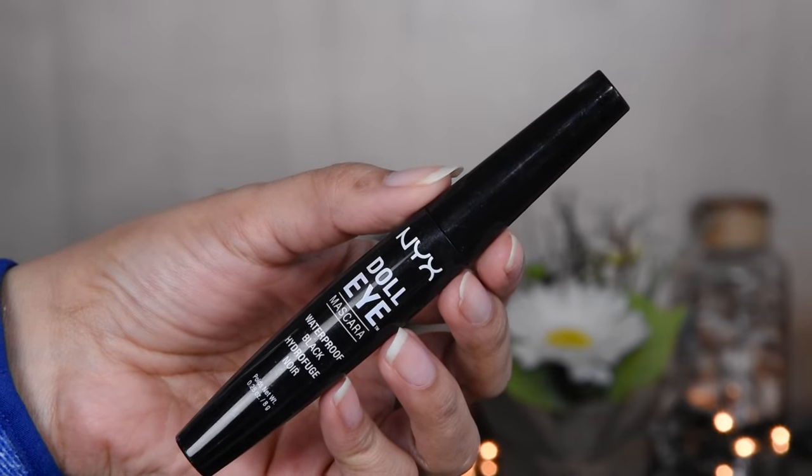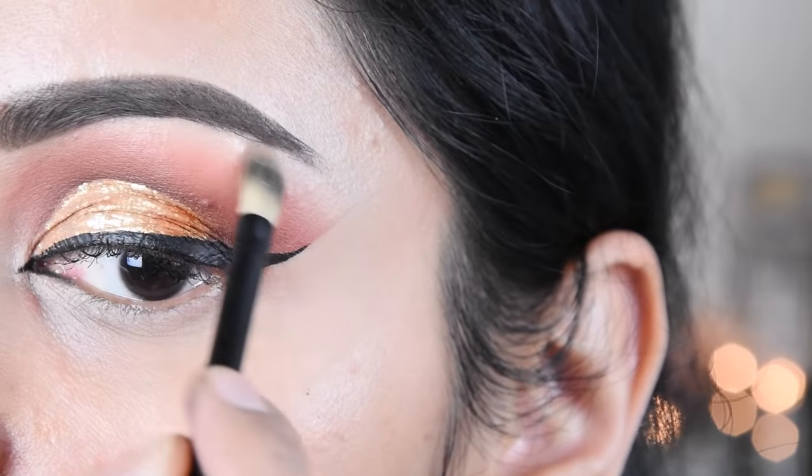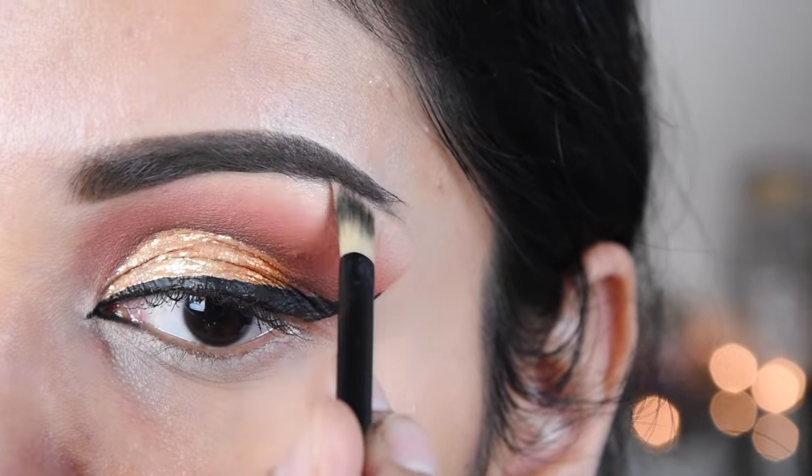I have applied NYX waterproof mascara to the eyes. Then I applied a lip balm — this is from The Body Shop.